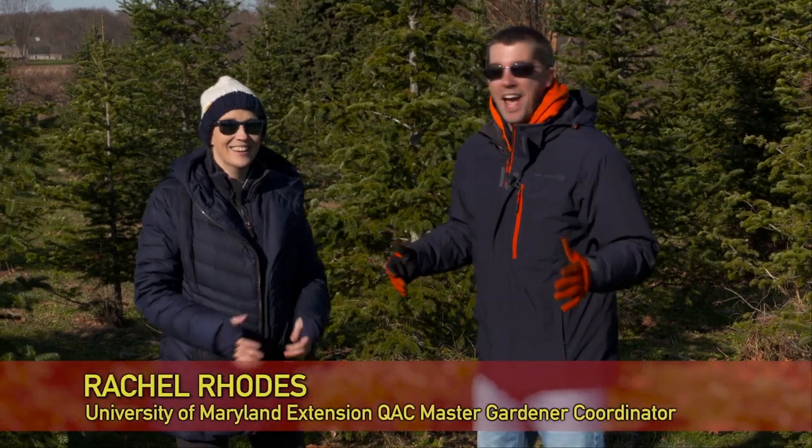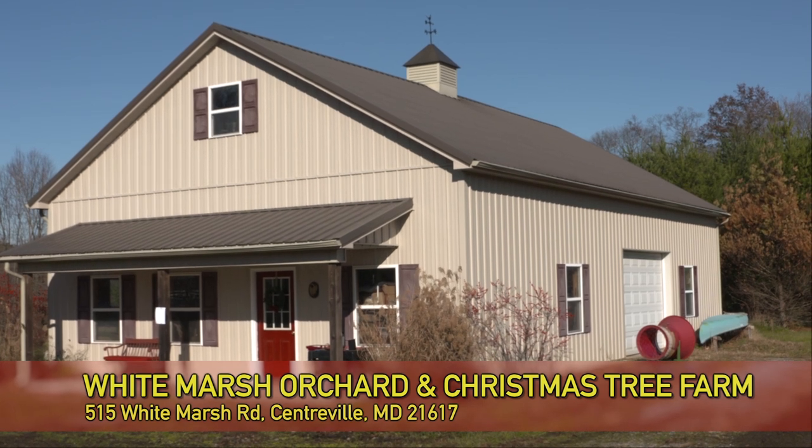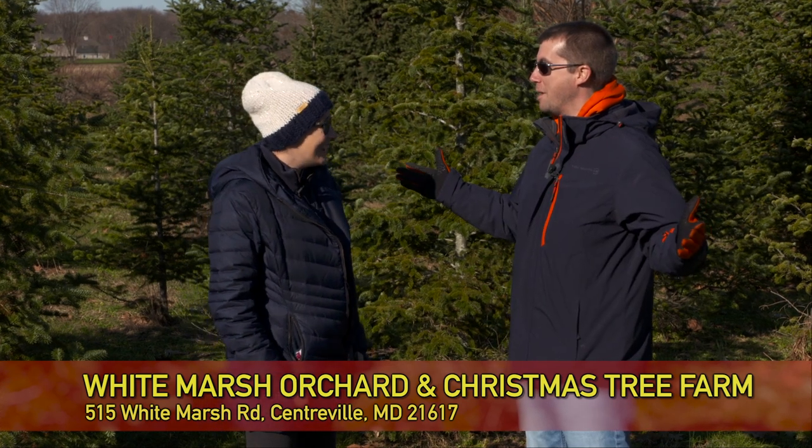It's a holiday heat wave and I'm out here with Rachel Rhodes. We're surrounded by Christmas trees, so it only can mean one thing — we're going to be learning about how to take care of them. So where are we today? Today we're at White Marsh Orchard and Christmas Tree Farm in Centerville, Maryland. Mr. Tom let us come to his farm and pick out a tree.